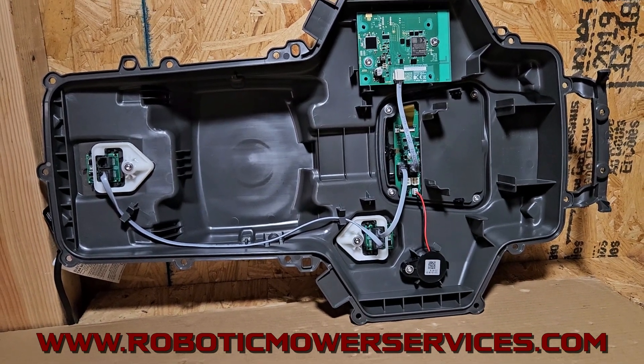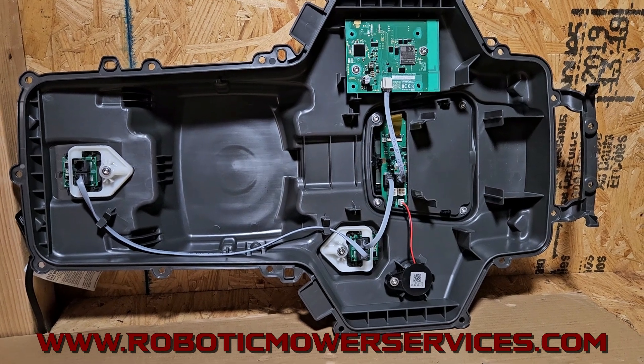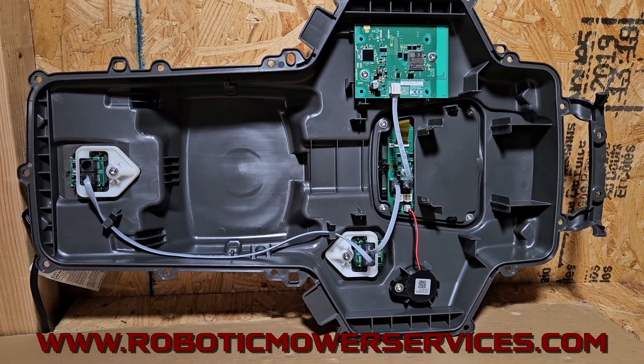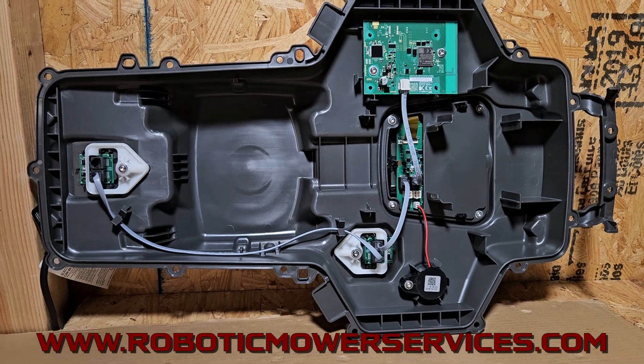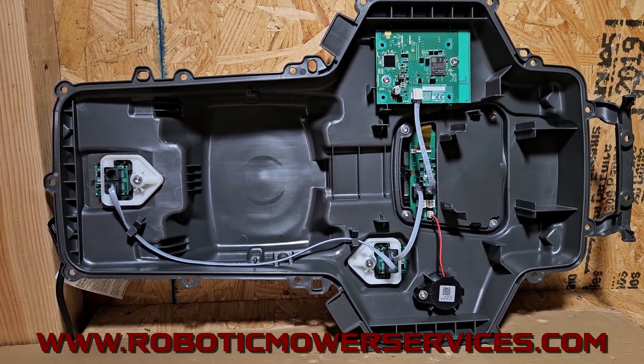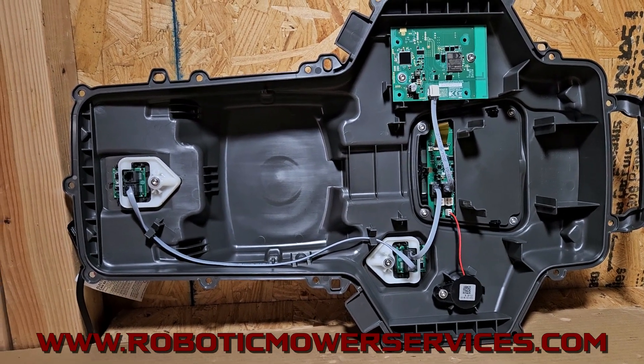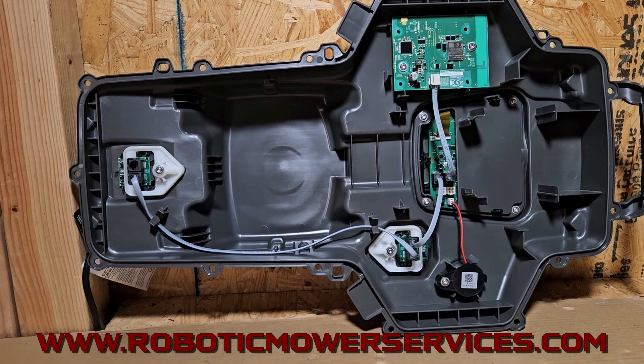I can't believe how good of a job they did of just cleaning all this up, simplifying it, and making it easier to work on — just keeping everything clean in there. It's very simple. Obviously it's going to be easy for air to flow around all those circuit boards and keep them cool. It's a really good design.